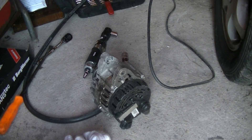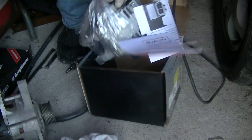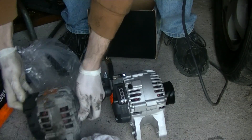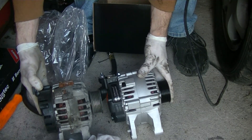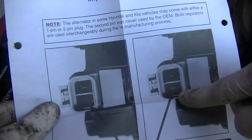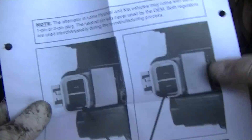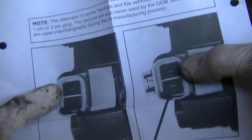Now we're going to compare our new and old alternator. They look a little different but it should work. It came with a little bulletin that says there can be either a one-pin or two-pin connector, and they say this second pin was never even used. So anything you get will work because both versions only use the top pin.